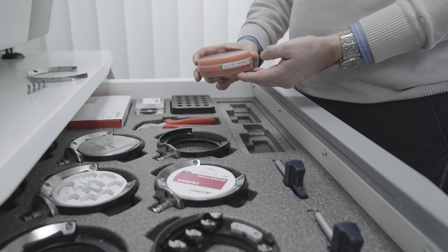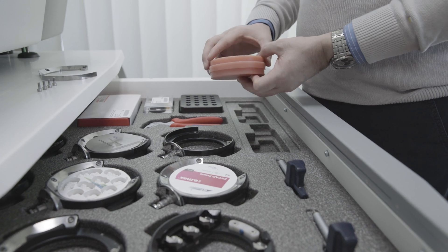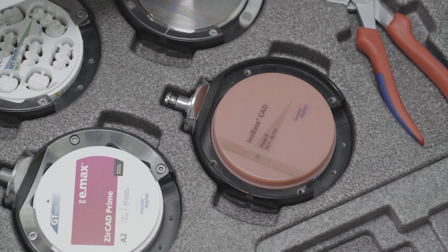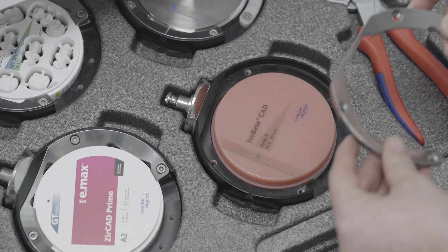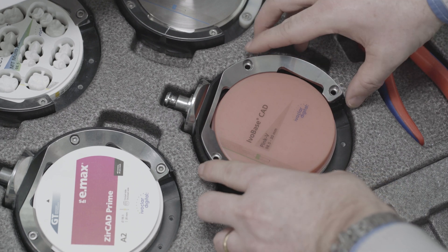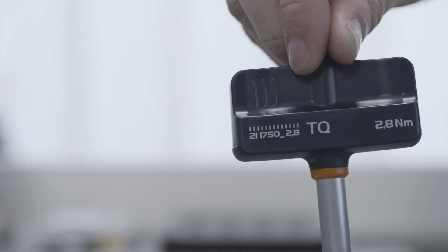For digital denture, place the disc into the disc holder. Align the disc so that the RFID label is positioned centrally in the recess of the disc holder. Insert ring 1. Use the 2.8 Nm torque wrench and tighten the screws crosswise.